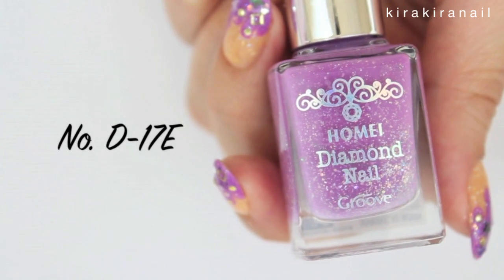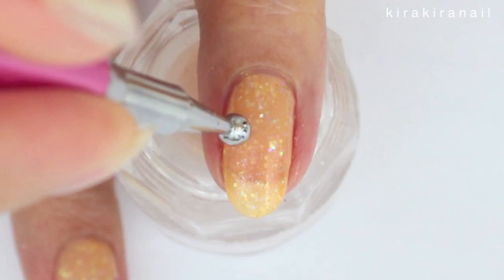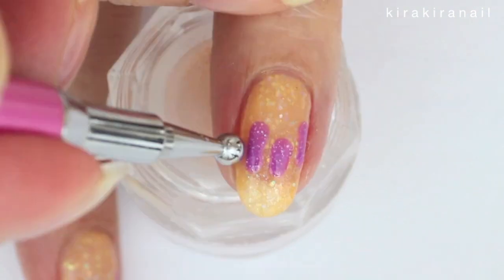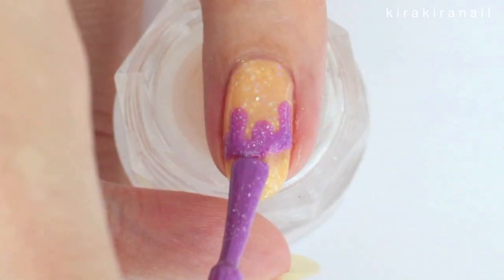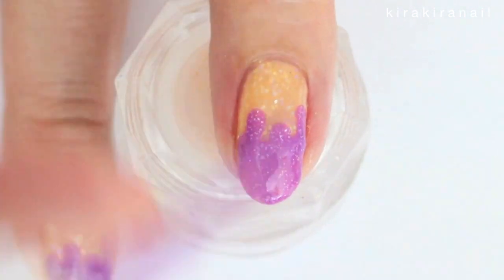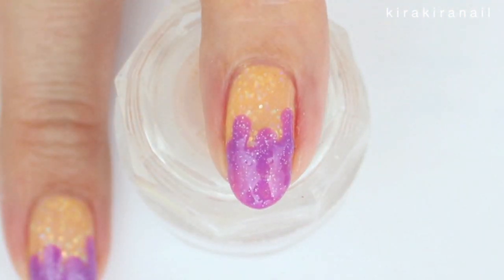Then grab a purple nail polish of your choice. Make a dot and drag it upwards to create the dripping. Connect the dripping parts and fill in the upper part with the nail polish brush. Add a second coat if needed.